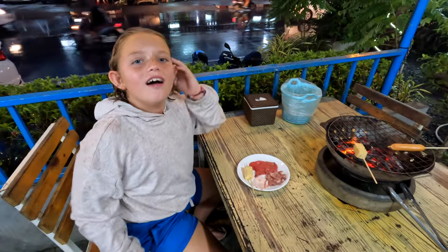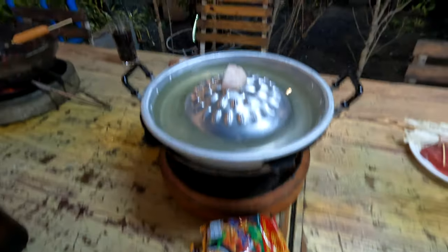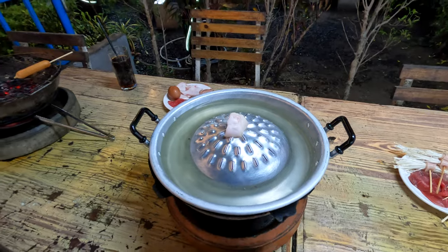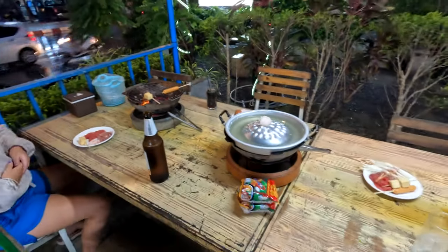What are you thinking? Does it look like it could be good? I think it's tofu. I'm trying it — yeah, I think it's tofu. Awesome, let's go get some. We got the noodles, they got this kind of hot pot and barbecue as well.